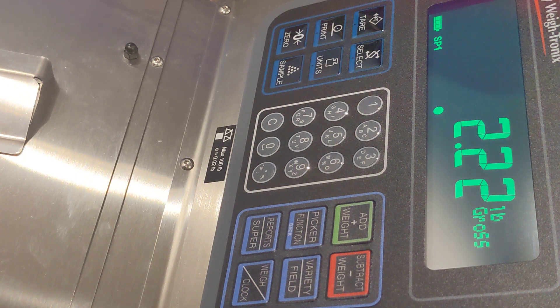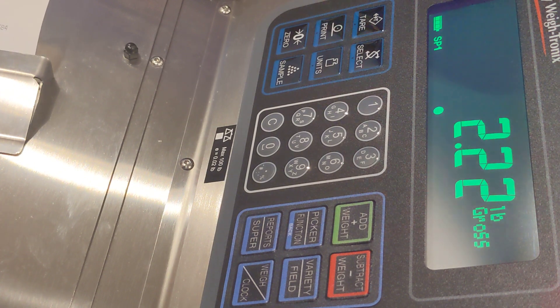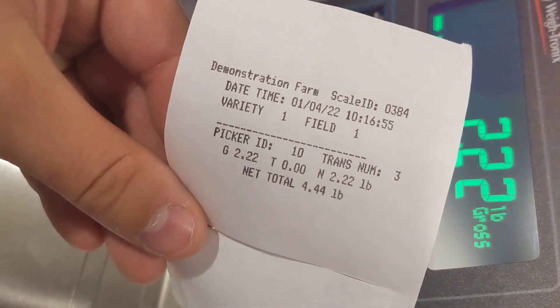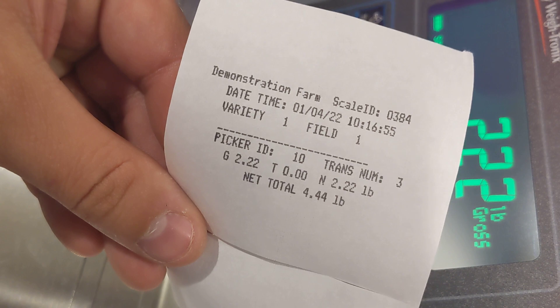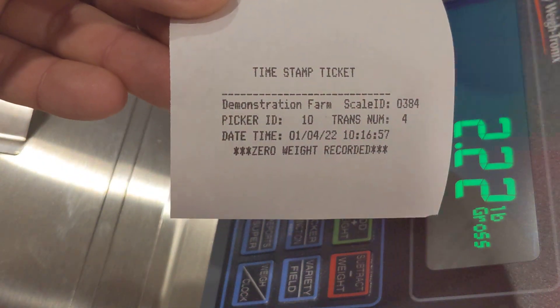Here we will scan picker number ten, which will simulate them going out to lunch. Now we can see there are two tickets here. The first one is transaction number three for a weight ticket and then transaction number four for a time stamp ticket.